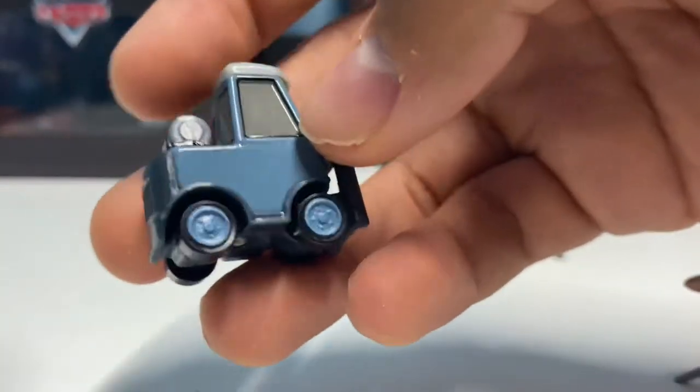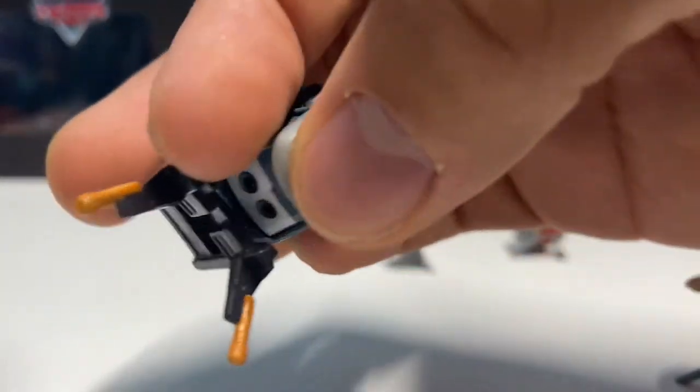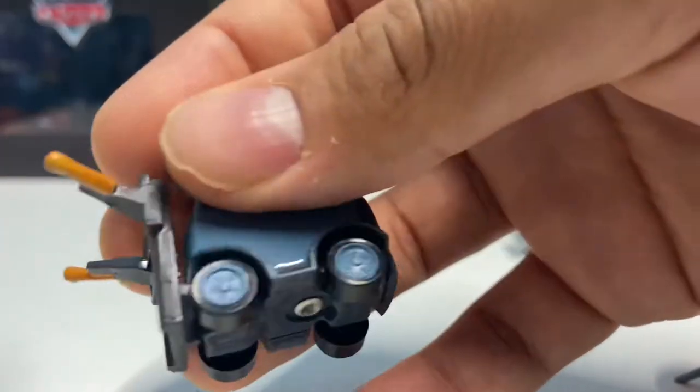She's got this blue color and a little bit of gray there on the top — looks like a classic Pitty.